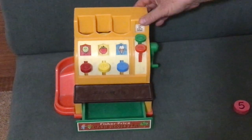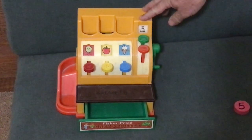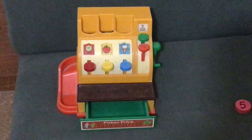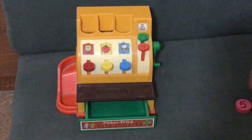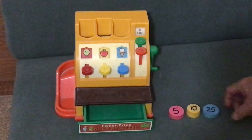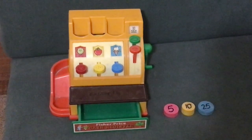This is the Fisher Price cash register that we got out for our granddaughter. Unfortunately all the coins were missing, so we found the size of the coins online, got some dowels from Lowe's and made up some wooden coins. These dowels come in four foot lengths, so I made half a dozen and I've still got a lot of dowel left.